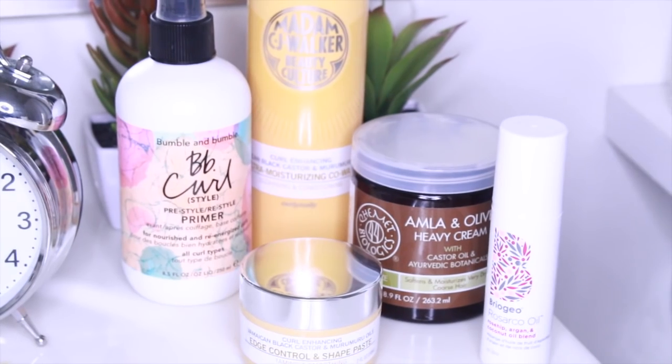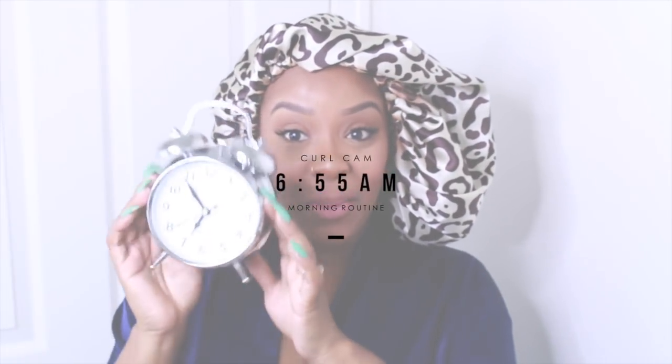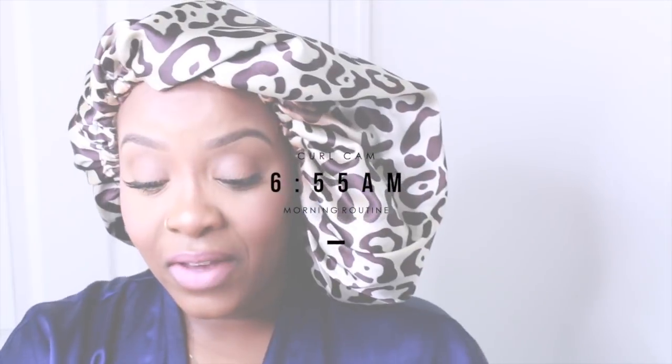Good morning, this is my morning curl cam — so cool! I'm Yolanda Renee and this is my morning curl cam. It is literally only 6:55 in the morning. I am a mommy, a stay-at-home mom.